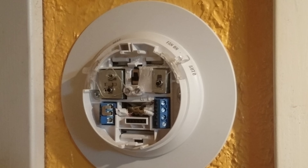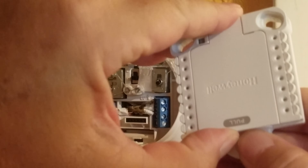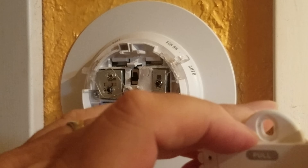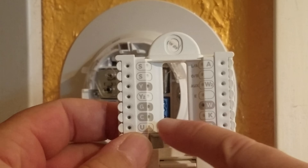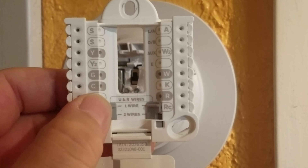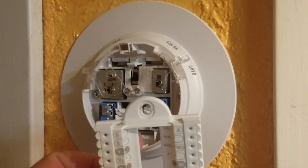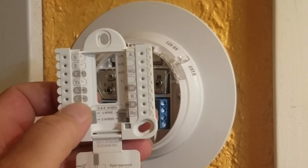But on the T5 — this is the inside, this is the part that goes on the new thermostat. If you look at the inside, we got one, two, three, four, five. Because we need this common wire to power it — see where it says C. This thermostat, the original one, doesn't have that fifth wire. So we're going to have to address that.